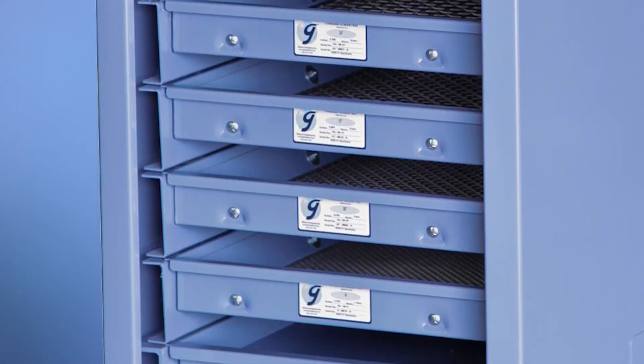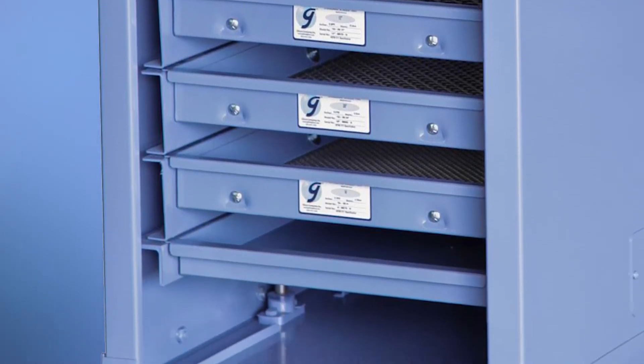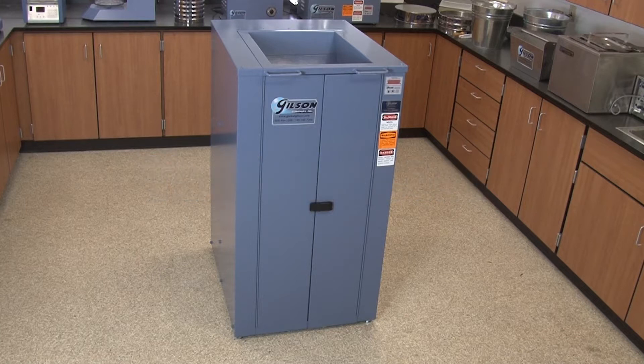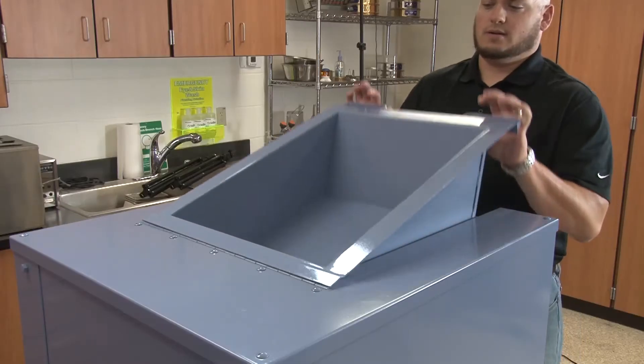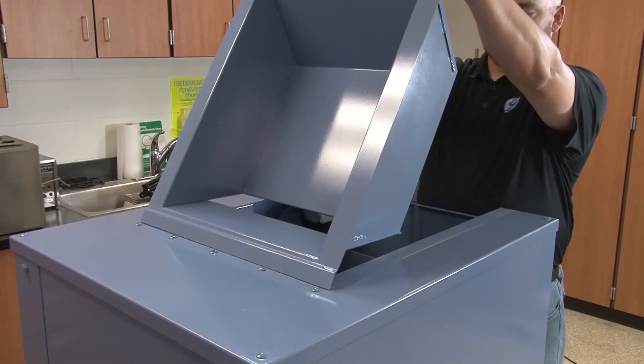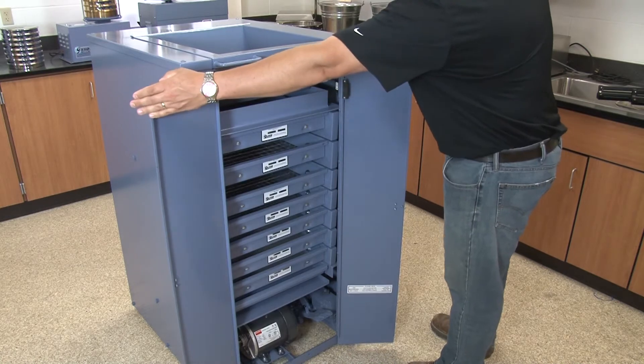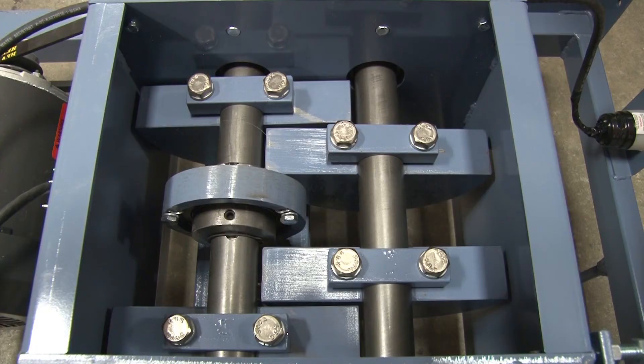The Gilson Test Master also delivers accurate particle size determinations of large samples, but includes an easily controlled integrated hopper, front panel doors to reduce nuisance dust, and an internal rotating counterweight drive system for a smooth, quiet operation.